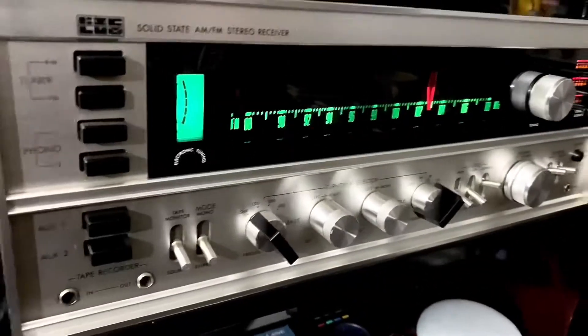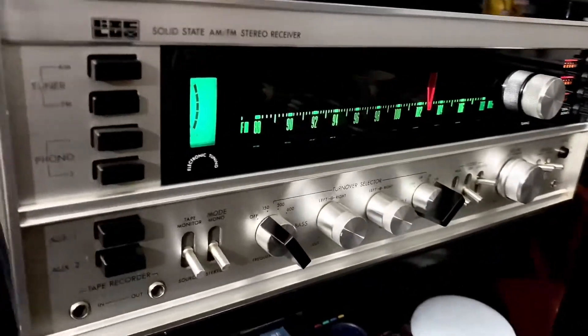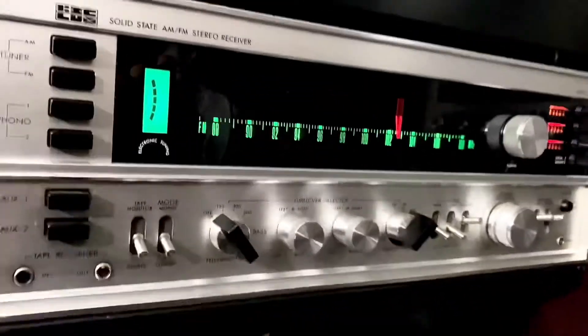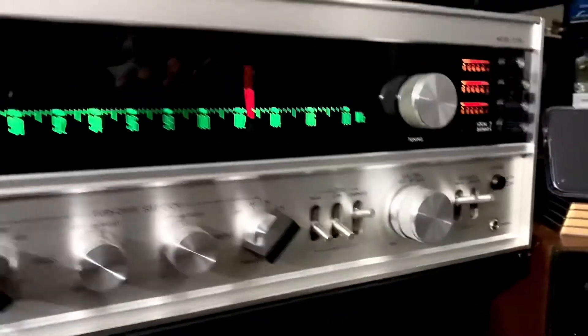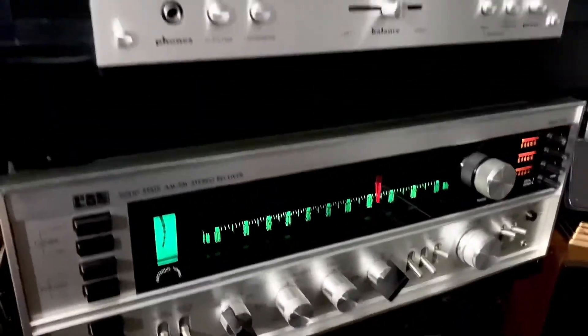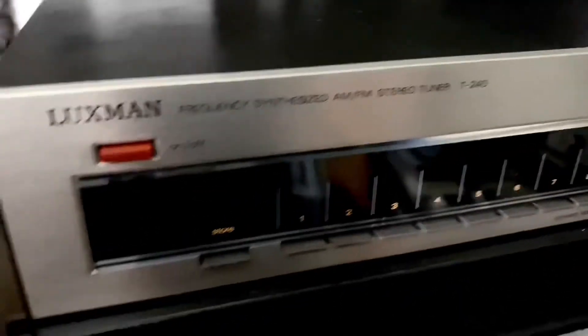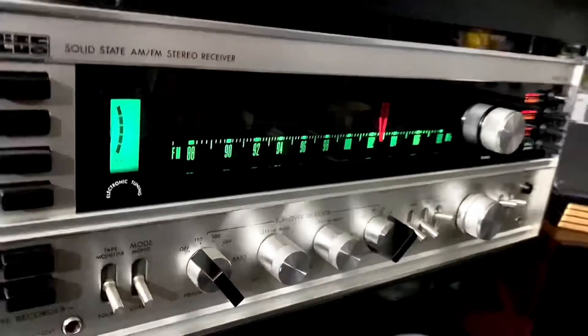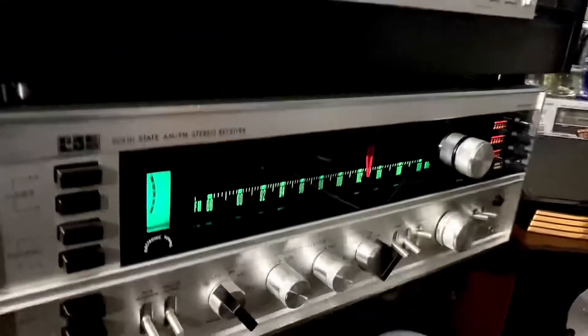These are vintage units and they're hard to find — made in Japan. You can see the beauty of this piece. It's a very nice brand. In another video I'm going to demo the sound of this Luxman so you guys can hear it, so stay tuned.